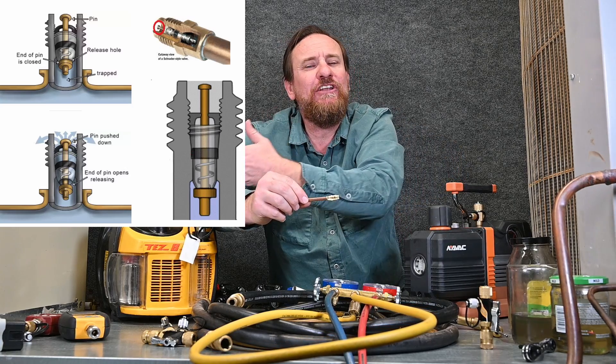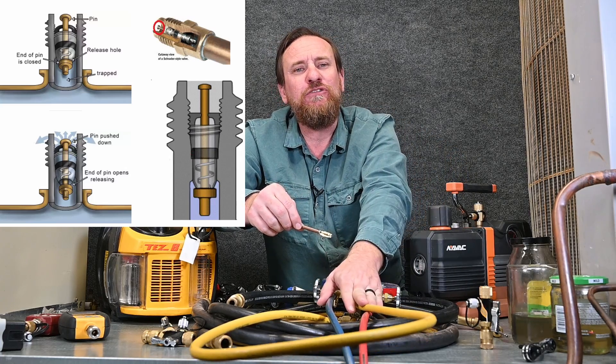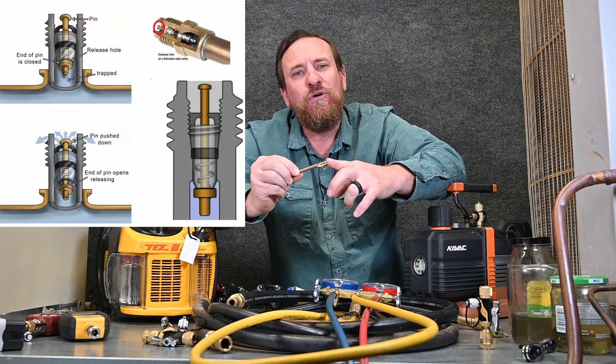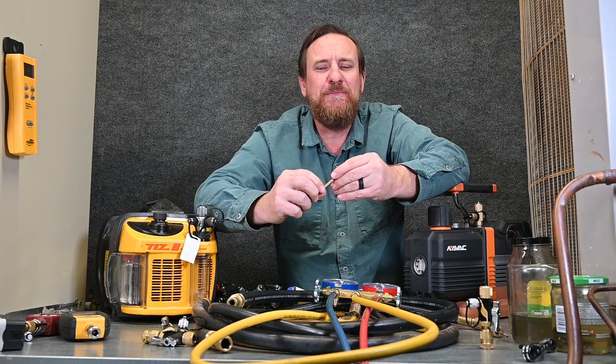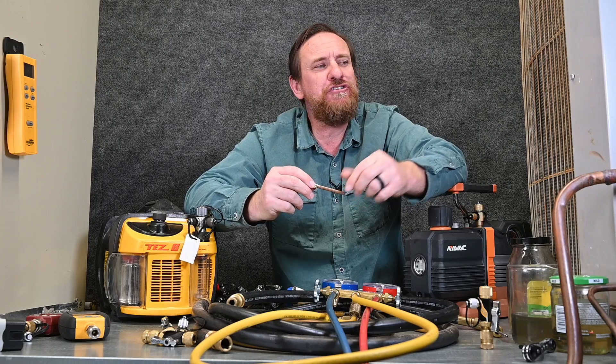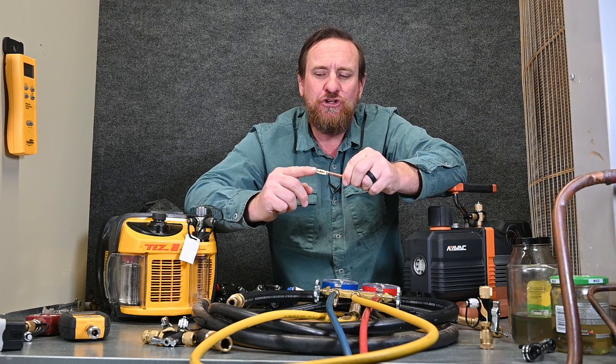If we have a 12 CFM pump or an 8 CFM pump and we're trying to pull through a manifold gauge set, these quarter inch hoses, and our valve cores, we're only looking at maybe a third of a CFM. So it doesn't matter how awesome your pump is if you have all these restrictions before you ever get it to your system. We need to make sure we pull out these Schrader cores.